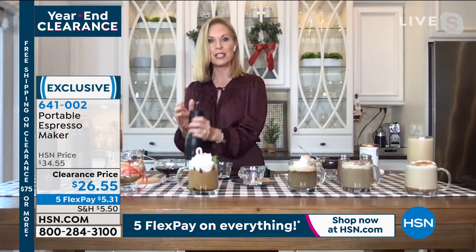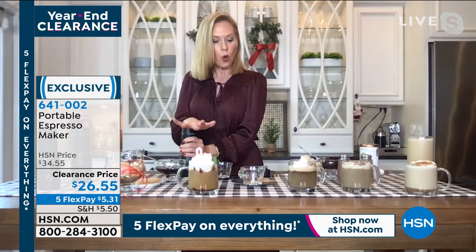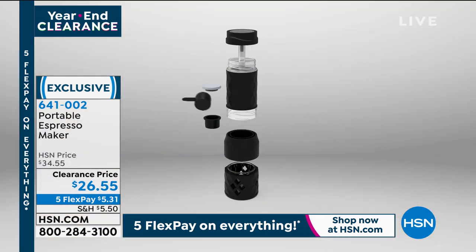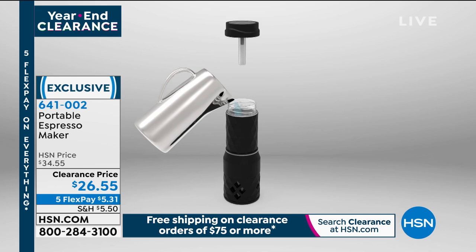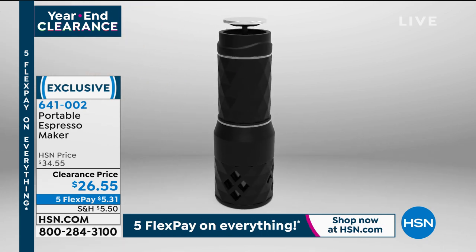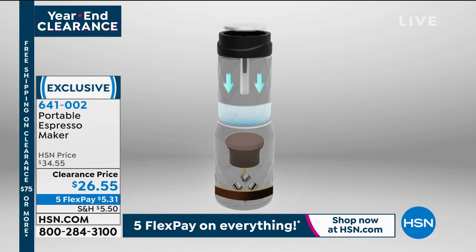It just takes 20 to 30 pumps. You can either put your favorite Nespresso capsule in here or you can put your own espresso beans that have already been ground. It comes with a little container that you put it in, and 20 to 30 pumps later you have fresh, delicious espresso just like you'd made it out of a plug-in machine.